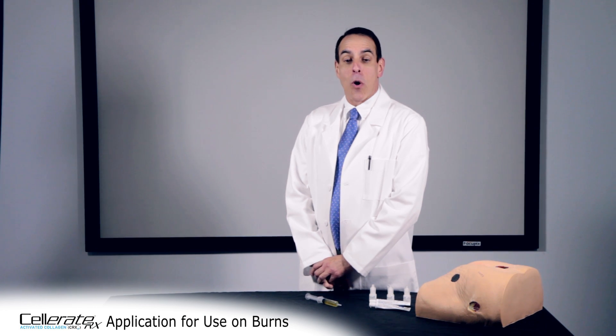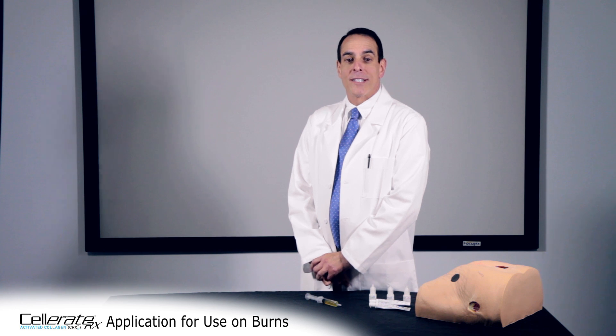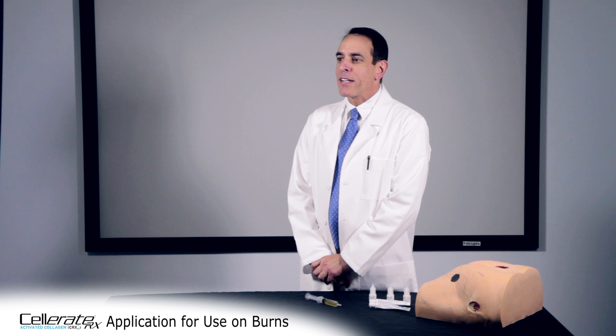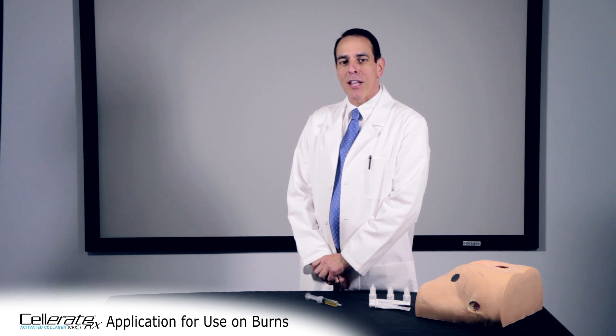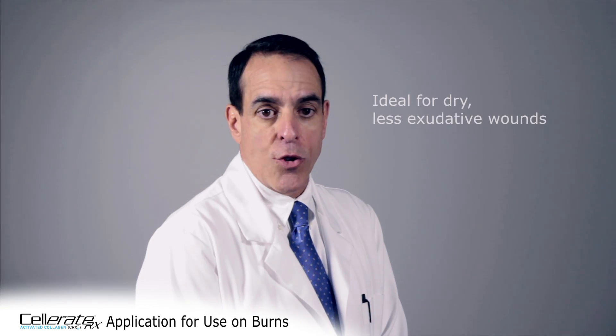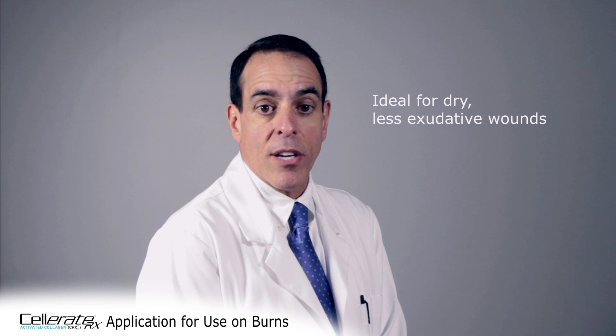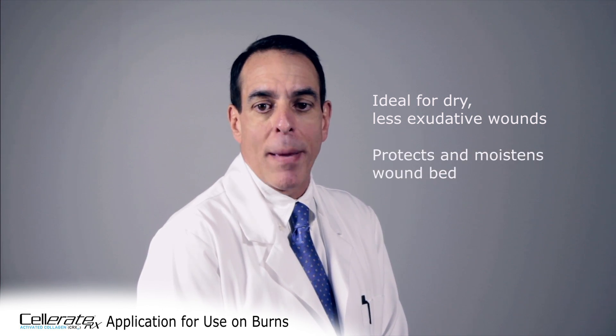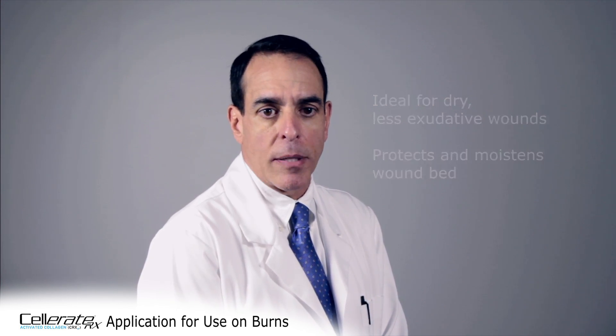CelerateRx gel is the only FDA cleared type 1 activated collagen on the market. Activated collagen is immediately available for the body to use. The gel is ideal for dry or less exudative wounds because the gel protects the wound bed and maintains a moist wound environment.